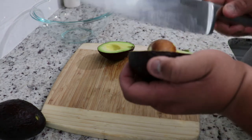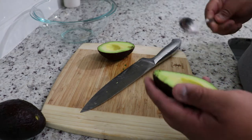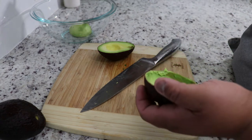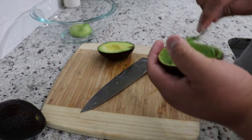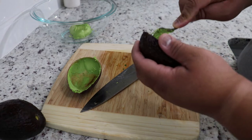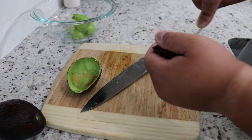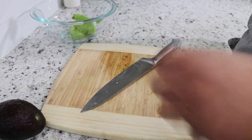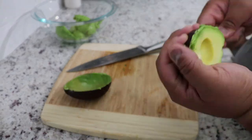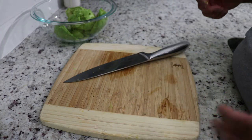Just get it to where you see the green and discard that. To get the seed out, get yourself a spoon and dig the avocado out. Just scrape around the walls, and remember — get the bad parts out. Because just because you see a little brown doesn't mean the whole thing is bad. You just get your spoon, go around it, and put it in your bowl.